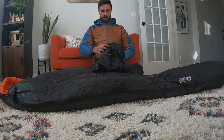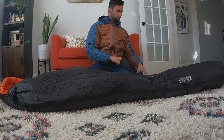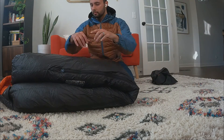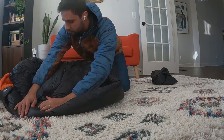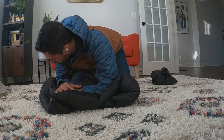Hey guys, wanted to talk about the best way to stuff your sleeping bag into a compression sack. In this video I'm using my Hiking Bike Eolus zero degree sleeping bag — as you can see, pretty puffy. At the end of the day you just need to get all the air out and compress it as low as possible.